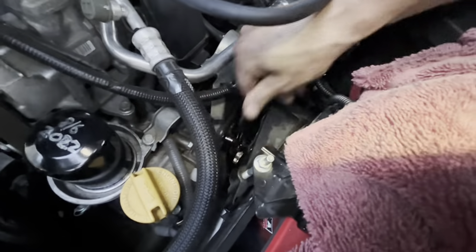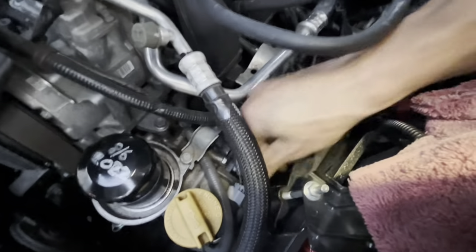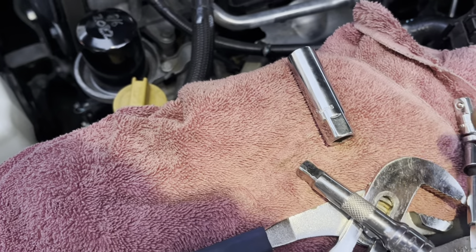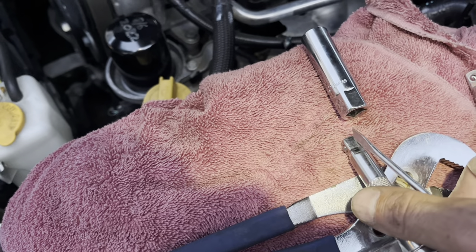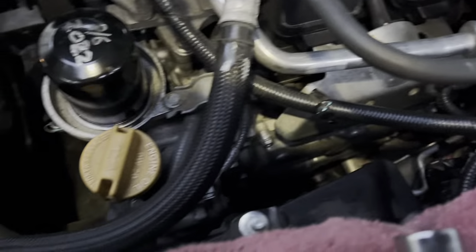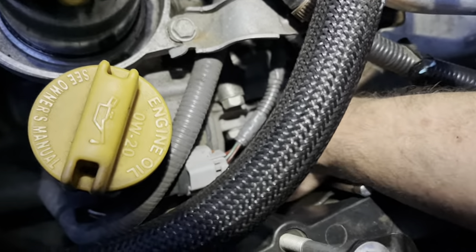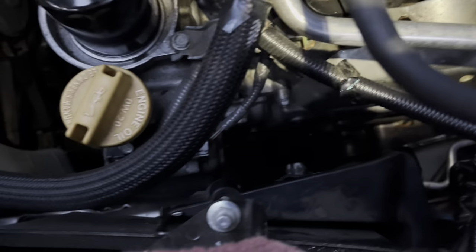It's getting pretty loose, but it's a long thread so it's going to take a while. When the socket is in the engine and I want to get the extension off, I'll just take a screwdriver, stick it in there, and pull while I push. I'm now going to hook up this contraption to finish getting the driver's side off — it should be easy compared to the rear driver's side. I'm finishing loosening the spark plug pretty much by hand. There's a magnet in the socket and that's going to help me pull it out.